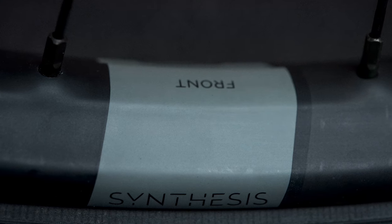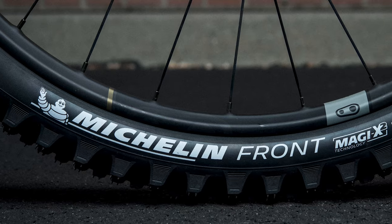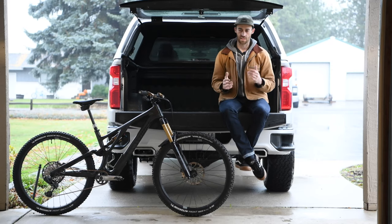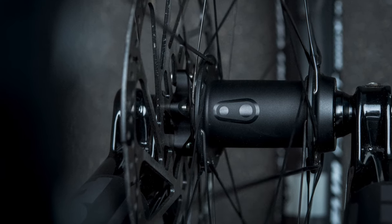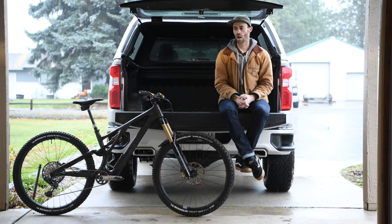Probably my favorite wheels to date are the Crank Brothers Synthesis carbons. A handful of brands have set out to make really interesting profiles in carbon rims that take the edge off, but I think nobody else has done it quite as well as Crank Brothers. They are still really stiff and handle great, but they do take the edge off just a smidge — it's a nice ride characteristic. Those are laced to Project 321 hubs, which have been great. They're quite quiet and have an interesting magnetic pawl.